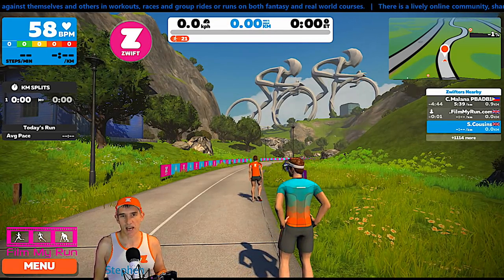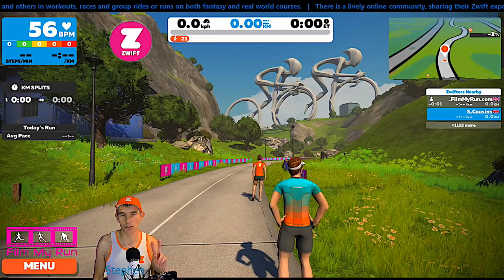Welcome to Film My Run. I'm Stephen Cousins. Today we are just going to test two Stride foot pods.